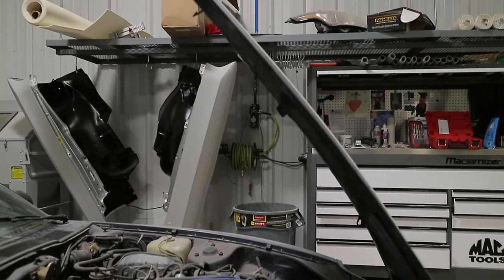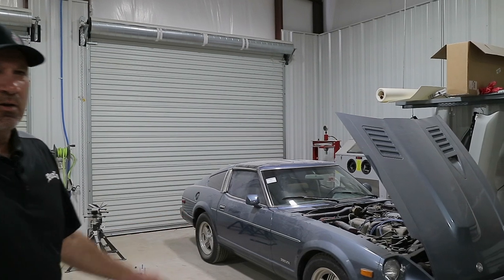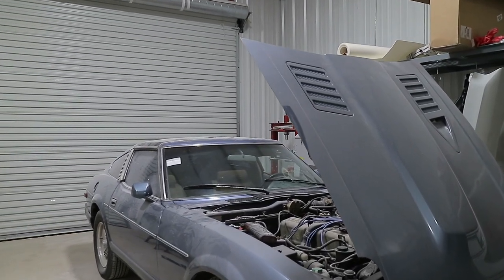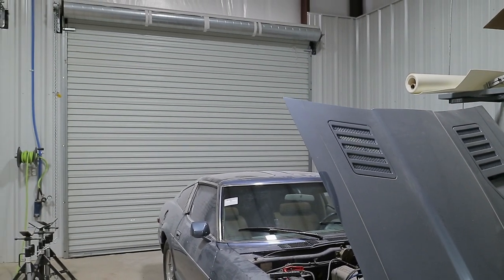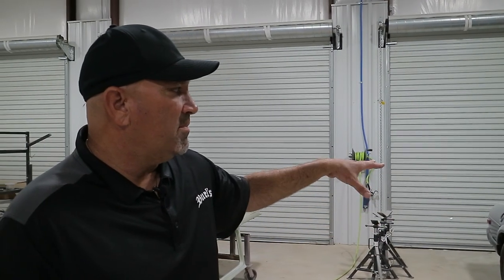We've got a 280Z here that belonged to a good friend of mine I was in the military with at Shepard Air Force Base. We connected back a few months ago and he's got an old 280Z that he purchased. He had some rust areas along the roof, so we ended up cutting part of the roof out, replacing it with metal, and doing some spot-in repair for him. Nothing high end — just something he could take out on the road and drive and enjoy.